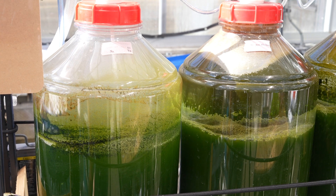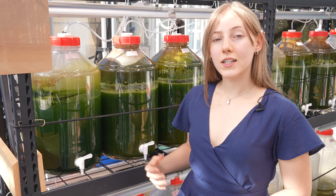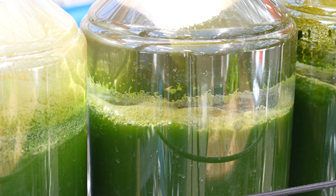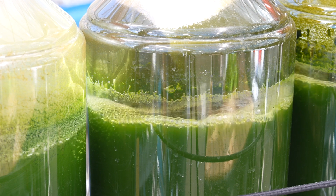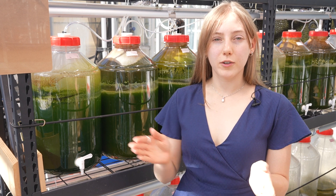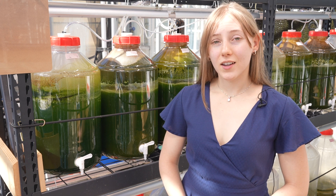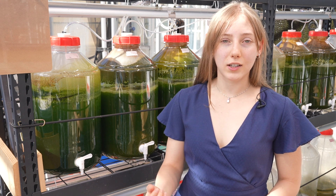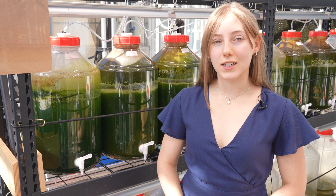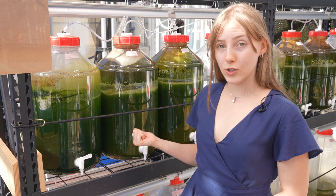Our algae growth unit, as you can see behind me, is growing tetraselmis and chlorella strains of algae. This algae is grown using the fish wastewater discharge, which is very high in phosphorus and nitrogen, helping our algae grow. This algae will then be centrifuged to separate the clean water from the algal paste. The clean water will then go back into our aquaponics systems, and the algae will be used to extract proteins and phenolic compounds. This way, no nutrients go to waste — all of the excess nutrients from our system, instead of being discharged out into the environment, are discharged right here into our algae tanks.